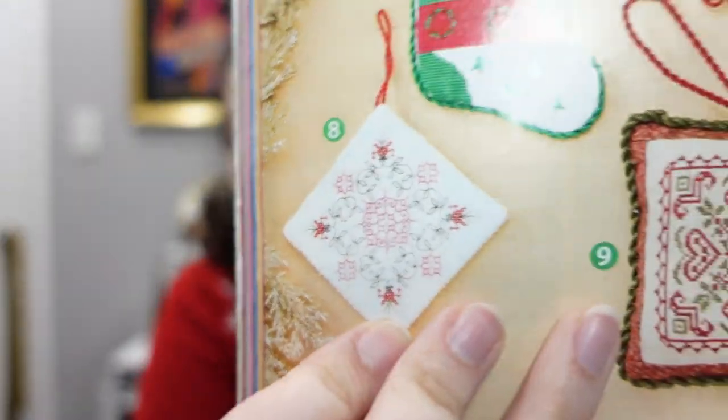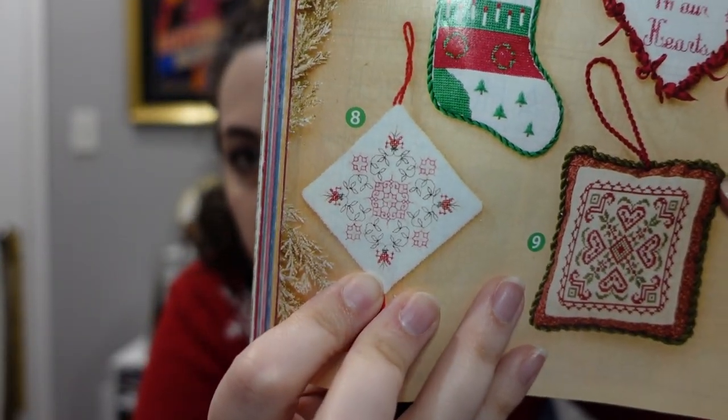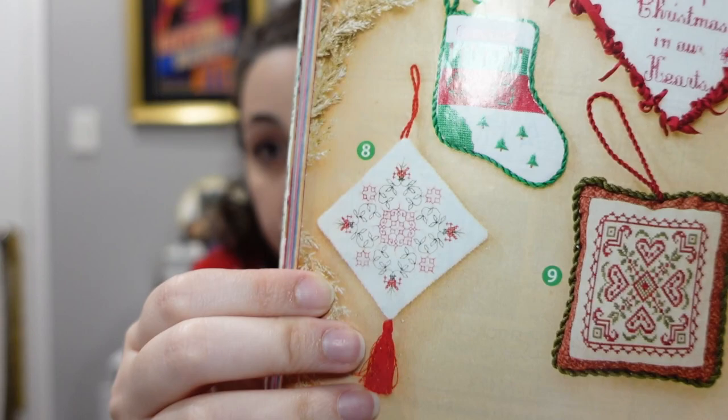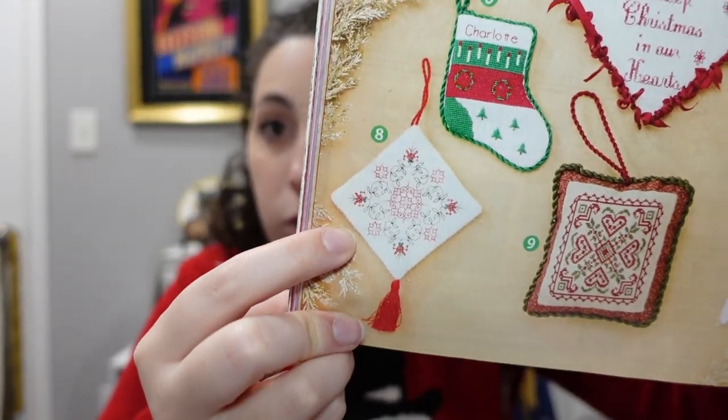The last one I want to show from this magazine is a red and green blackwork design that makes a really pretty ornament. The picture in the magazine is horrible so you probably can't see it well — if it looks really bad on screen I might add a better picture. That's that magazine.